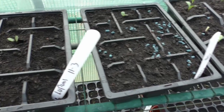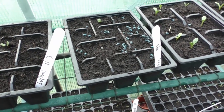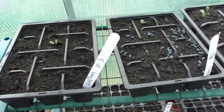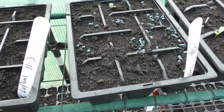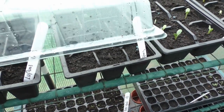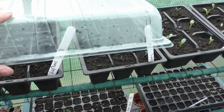We've got a couple of lupins growing. Lupins take quite a long time to germinate, so there's still plenty of time for more activity in there. It can take 6 or 7 weeks, and they were planted on the 11th of March, so it's only been 4 weeks.